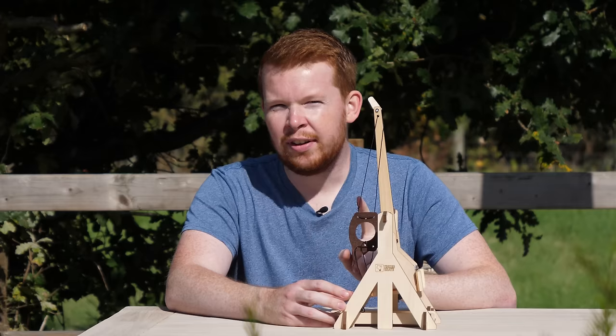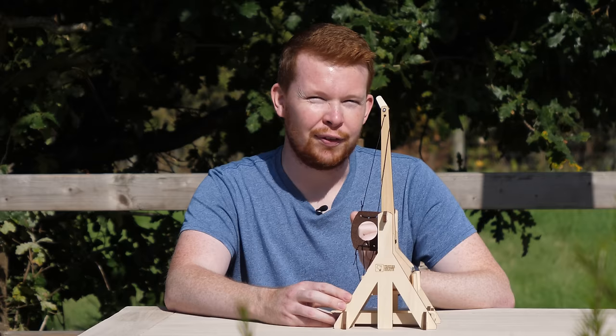A trebuchet stores energy by raising a counterweight which, when released, converts its gravitational potential energy into kinetic energy. But what if there was a way to store this energy as kinetic energy before release — in something like a flywheel? Let's make a flywheel trebuchet.